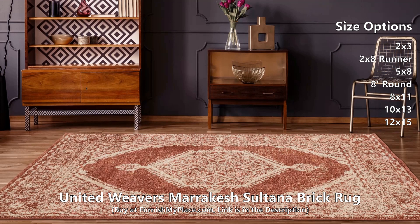It is available in 3 shapes and 7 sizes. Buy now at furnishmyplace.com — link is given in the description.